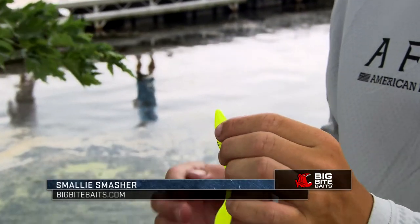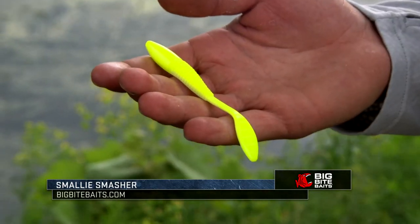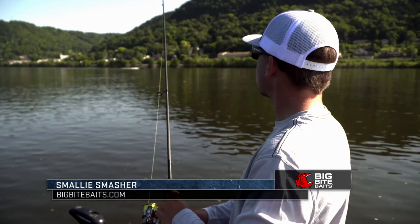What's up guys, Garrett Pawcat here. I want to show you a bait from Big Bite Baits that I'm really excited about. This is a Smalley Smasher. You guys know me, you know I grew up in Michigan, I live right by Lake St. Clair, and I'm really excited we finally have a bait that's designed for drop shotting for smallmouth.